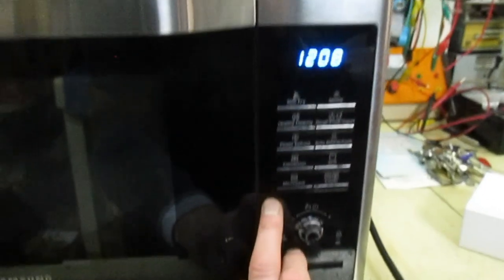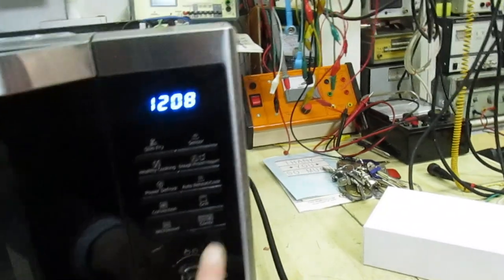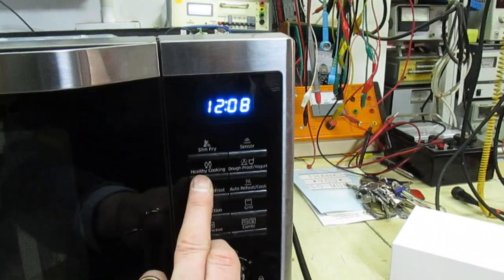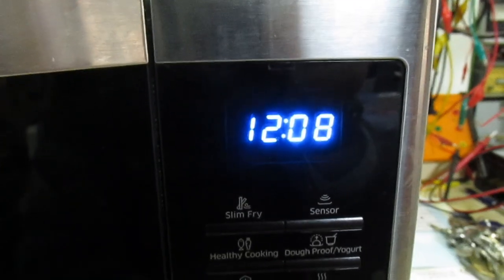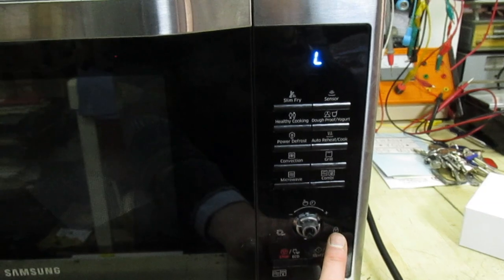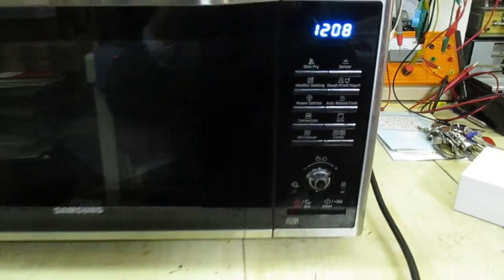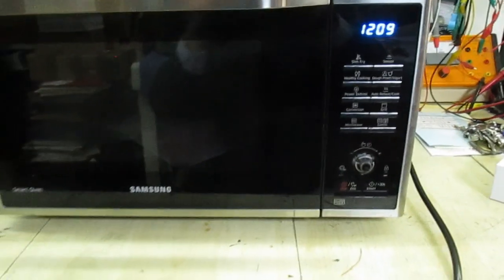That has fixed the problem. If you look now and press the button that says microwave, we can adjust the power. The combi that didn't work before - that works now. The healthy cooking works too. And if we put it into child lock, you can see there's nothing else lit on the display apart from the L. So that's a quick video on how to diagnose a problem on these - don't make the mistake I made and just automatically change the keyboard. Many thanks for watching, and I'll catch you in the next video. Goodbye.